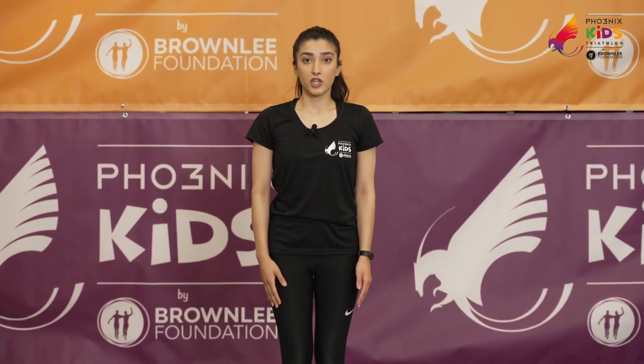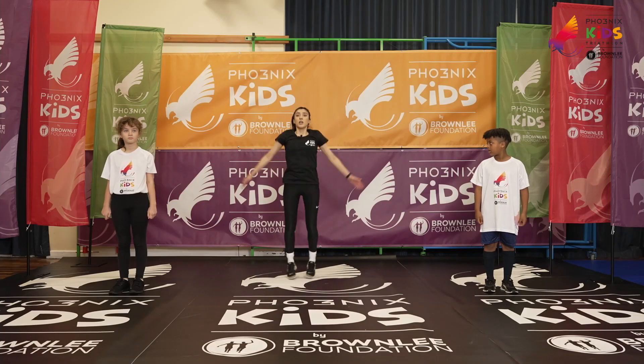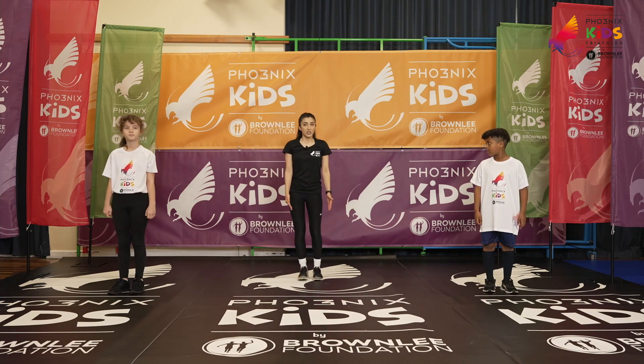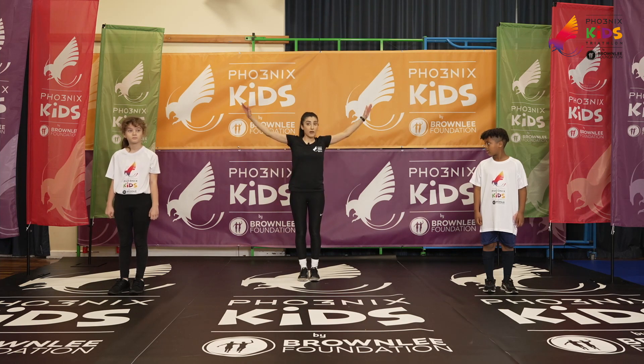So to start with, we're just going to do some jumping jacks. If that's a bit tricky, then all you need to do is a side step as well. So let's show them — we're doing our jumping jacks, really stretching our arms out.